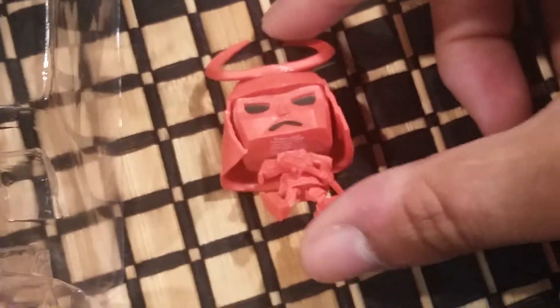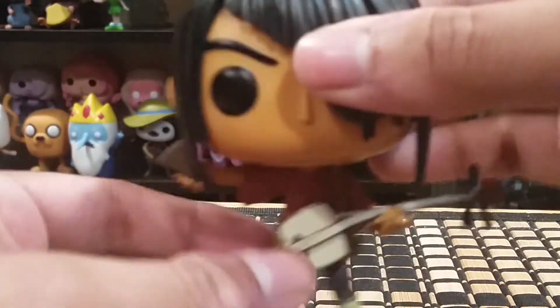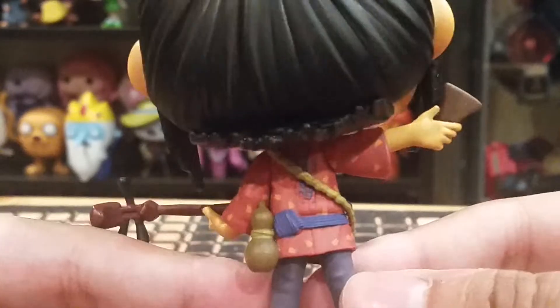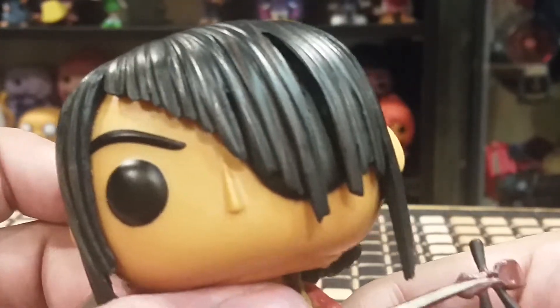Let's take a look at Kubo first. Unfortunately, mine came with the guitar completely bent and with Hanzo's leg completely twisted. I'm very disappointed with Funko's quality control. Anyway, Kubo has done very well — they got the details done just right on his hair, clothing, and even the bandaged eye behind the hair. I'm very happy this exists now.